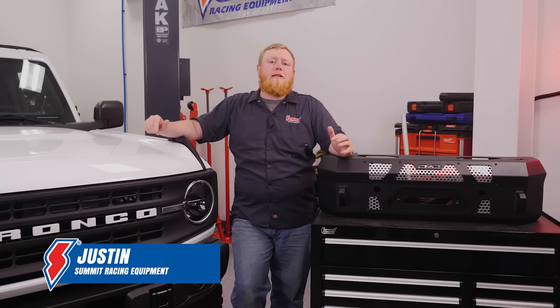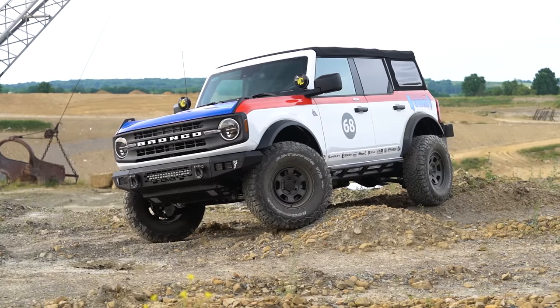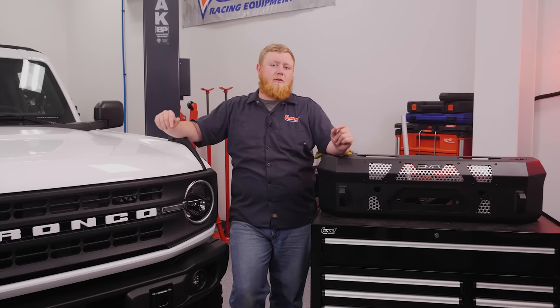Hey there, it's Justin here and we're back with another installment of our Summit Racing Ford Bronco build. Over the course of a handful of episodes, we're turning the stock Ford Bronco into a tribute to Rod Hall's 1969 Mexican 1000 winning off-roader. Now, this thing is only an homage. We're not going full-blown racetrack here, but we're adding some smart off-road upgrades to make sure this thing looks the part.